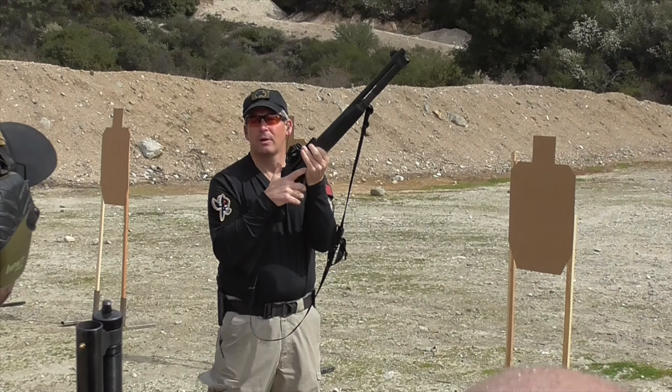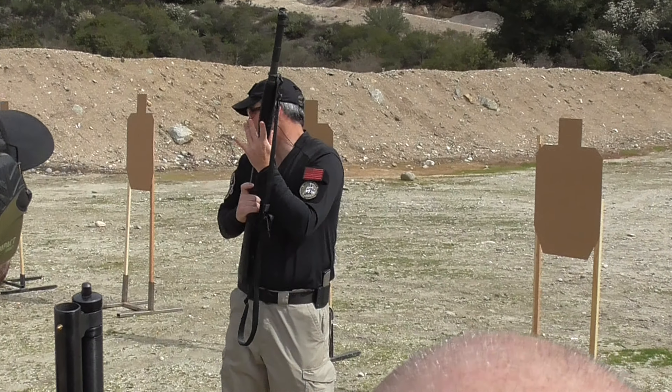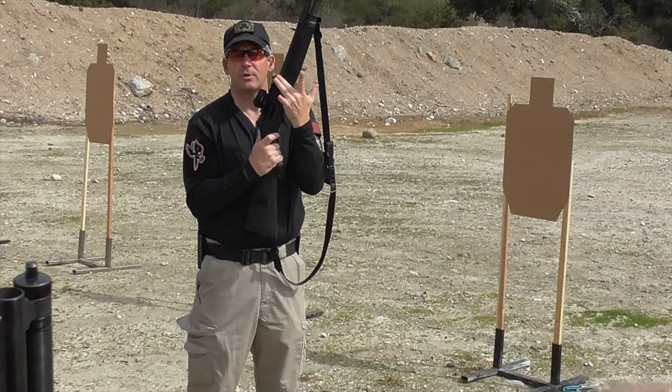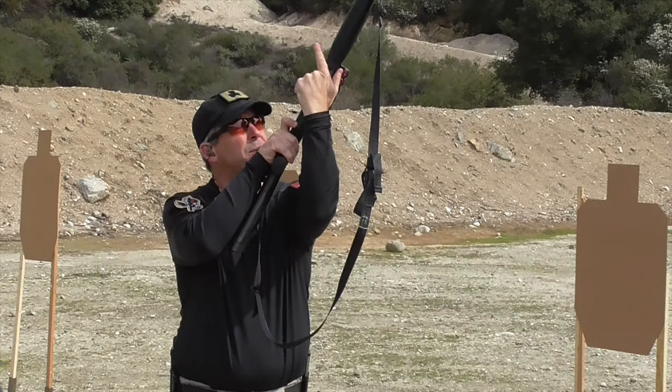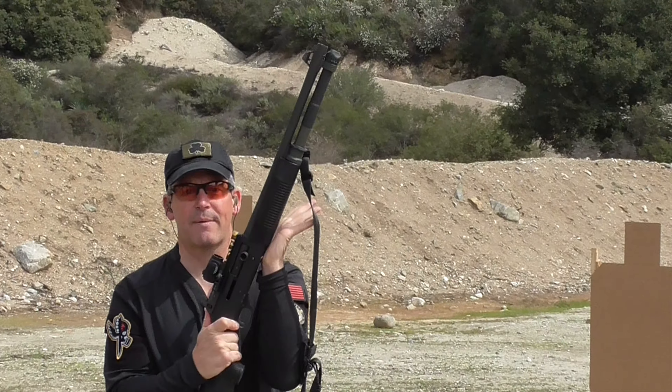With that, I'm going to ride my bolt forward. Once my bolt's forward, I'm going to conduct a chamber check, just to make sure everything's safe. Basically what I'm doing is I'm just using my middle finger or my index finger, conducting that chamber check so I can look in the chamber and make sure there's nothing in there. Now I'm letting that bolt snap forward on its own.